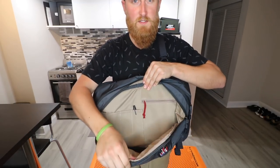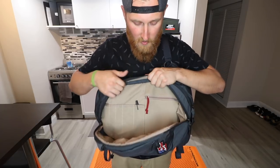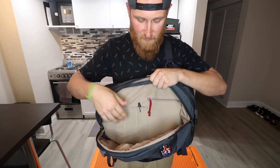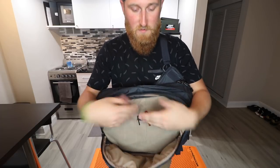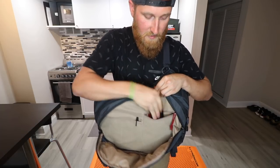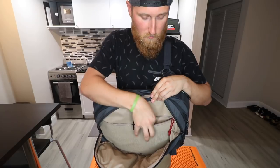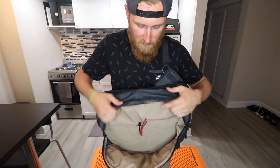Moving on to the next pouch — there's decent space here, and the flap doesn't fall all the way down, so gear like pens, pencils, paper, a notebook, or an iPad won't just fall onto the ground. There are a couple of pen or admin pockets, and then a zipper pouch inside where I currently have a battery charger. There's also a little clip on the inside if you want to attach keys to it.